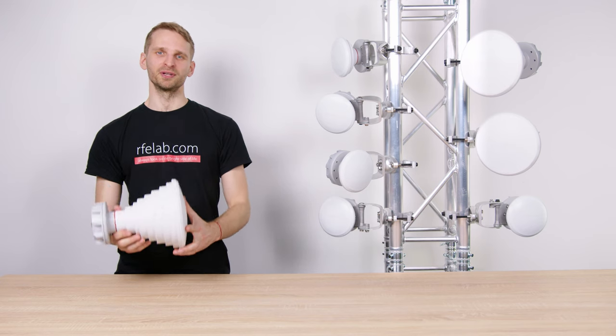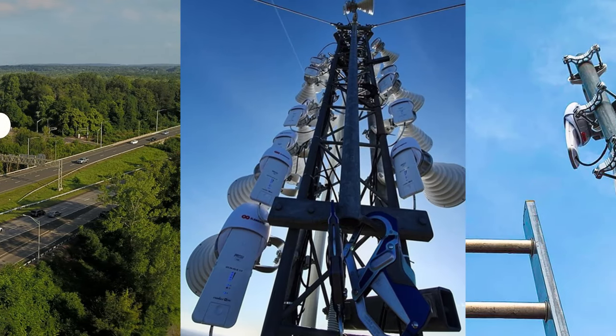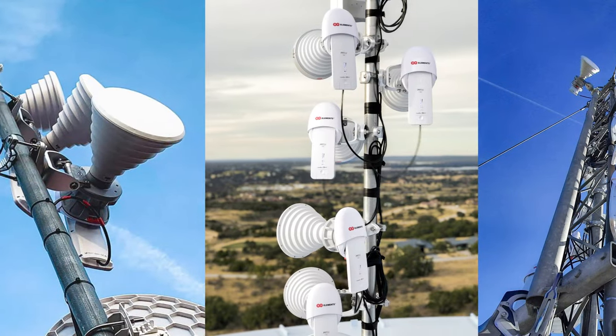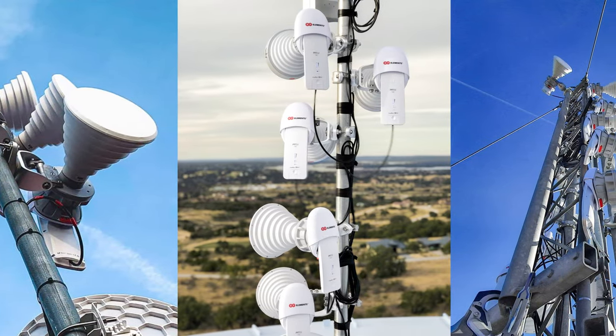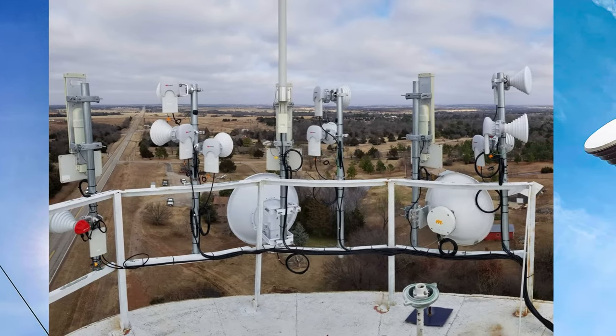Thanks to these favorable properties of symmetrical horns, you can collocate many more sectors compared to traditional sector antenna technology, saving you money on tower rental fees. And thanks to the lack of side lobes, the neighboring sectors do not interfere with each other, letting you get the most out of each access point radio.